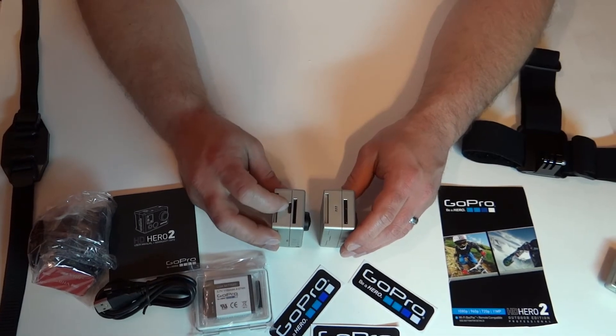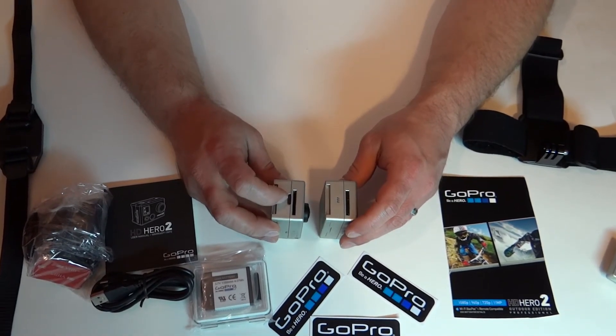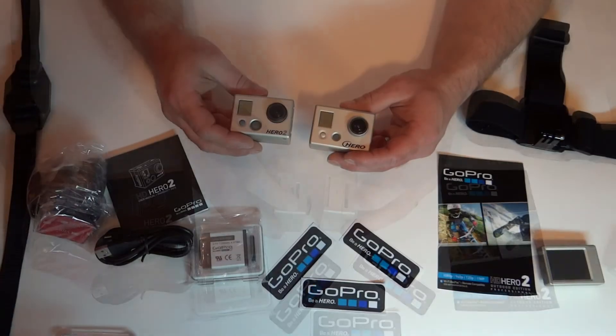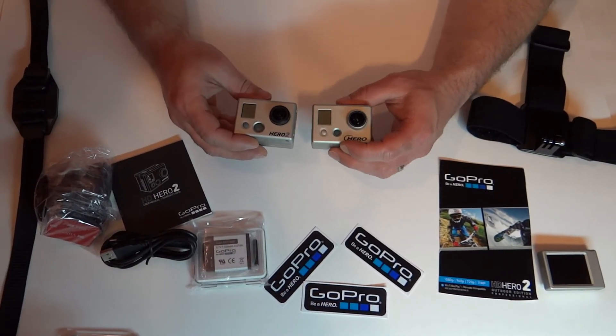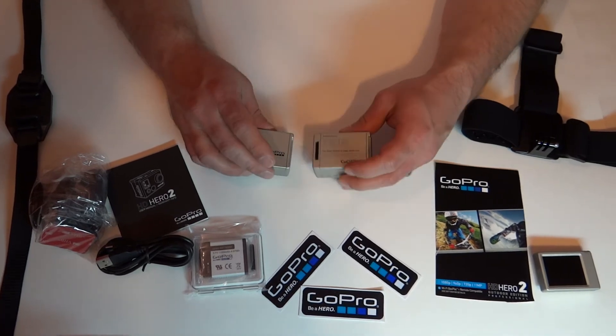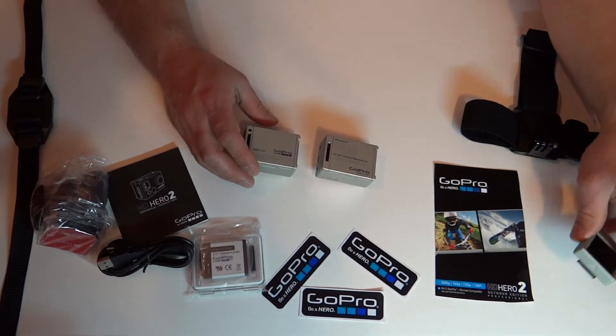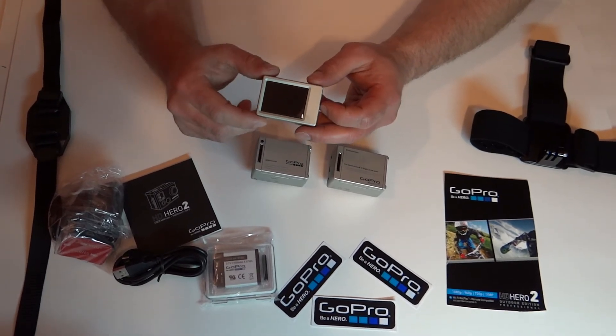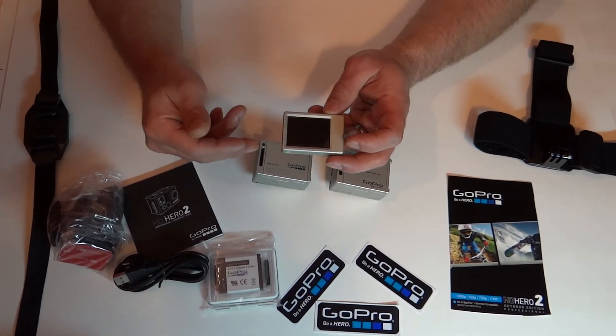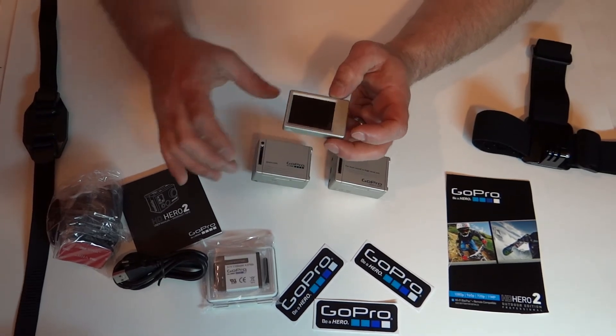Above the HDMI connection is the memory card slot holder. One of the many accessory options you can buy is either a screen or an extended battery pack. I prefer using the screen because I would like to see what I am shooting. You cannot combine both of them on top of one another.